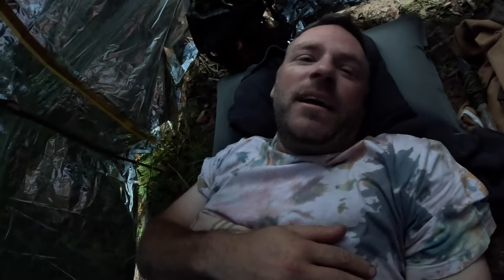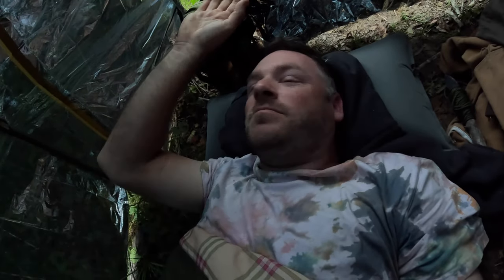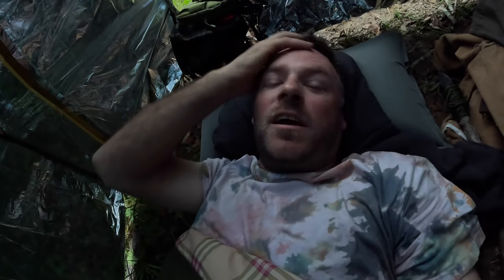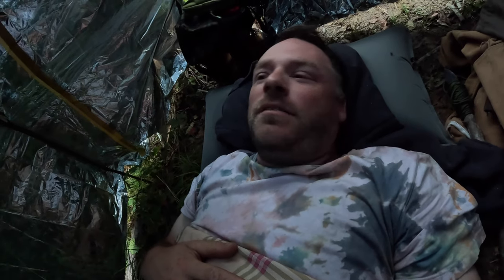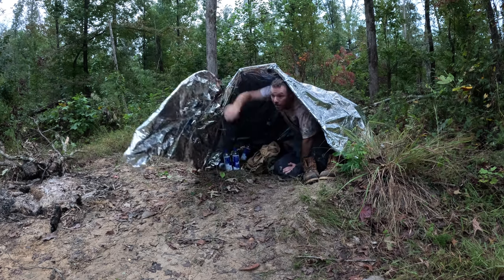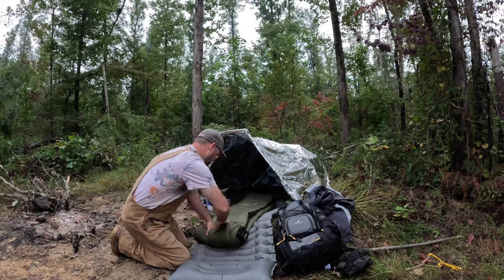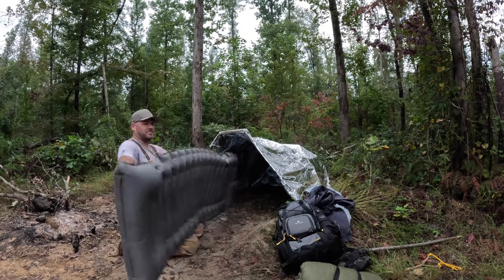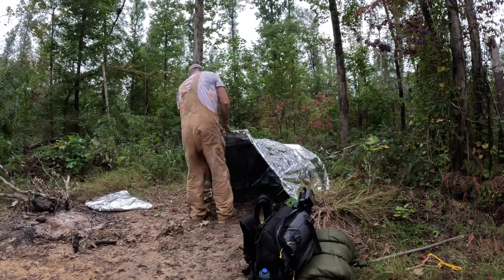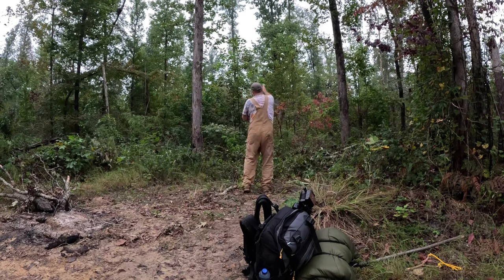Good morning. I'm still alive. The shelter held up good. It took me a while to fall asleep, but when I did, I don't think I woke up. I heard a pack of coyotes not too far from me — kind of freaked me out, but good thing I had my spear. I guess I need to get up and get everything packed up. She was a good shelter. Time to break her down now. Well guys, it's been fun. Thanks for watching and subscribe, and I'll catch you next time.